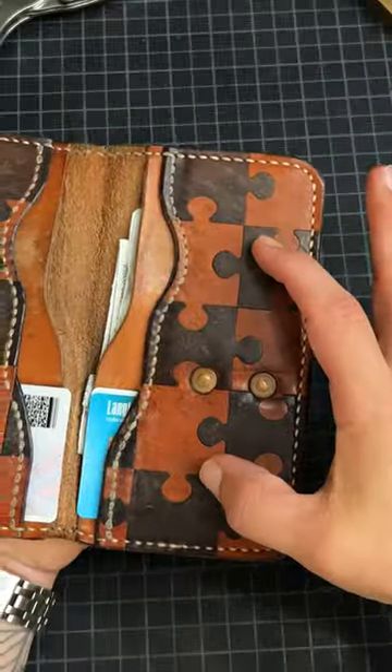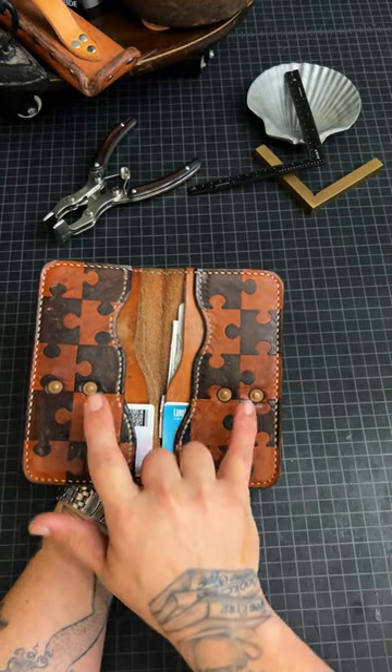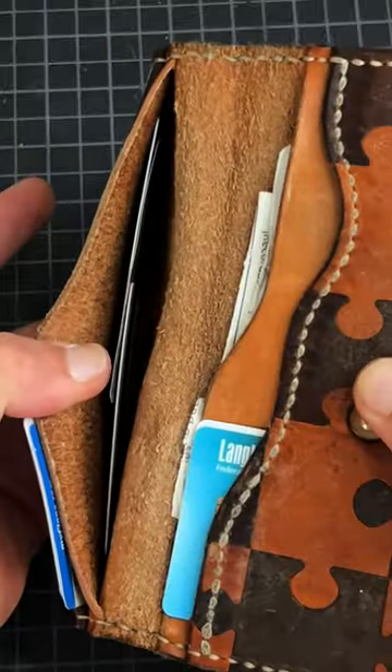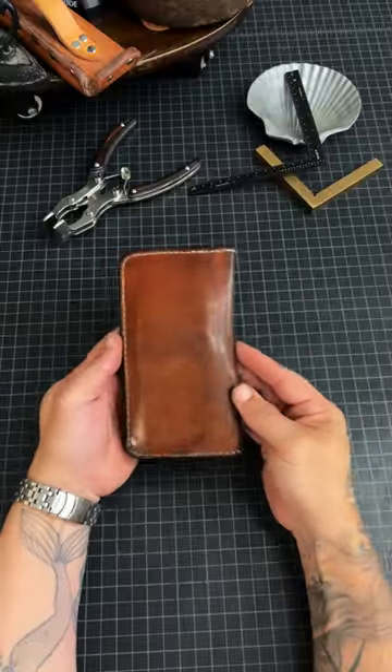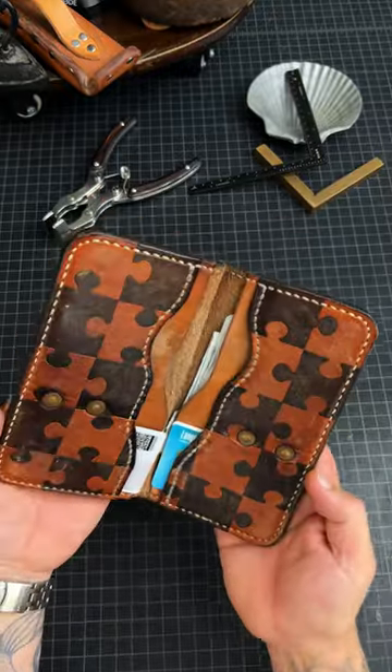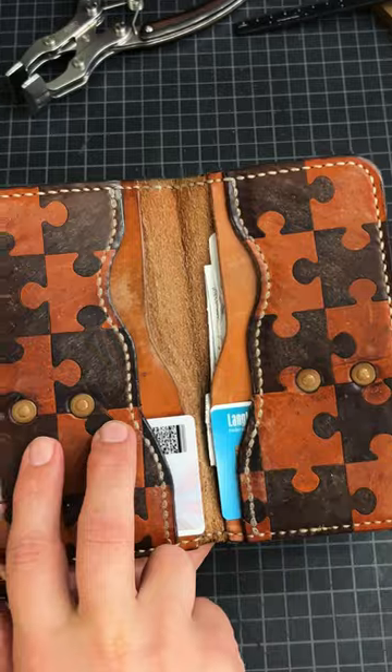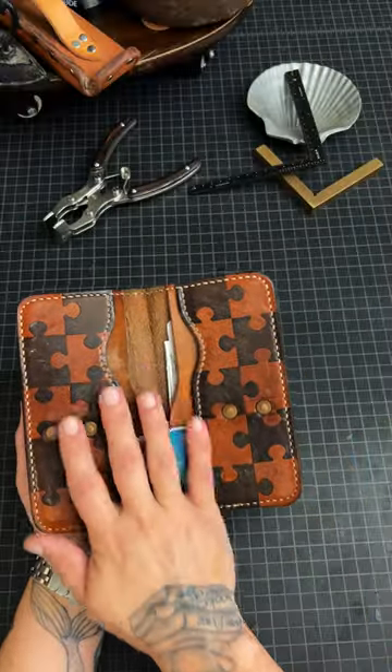Two card sleeves, two horizontal, two vertical, and then card or bill pouches. Solid copper rivets. It's held up pretty well.